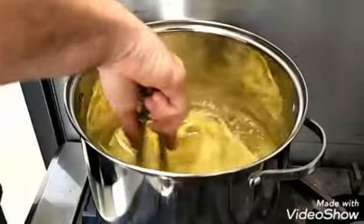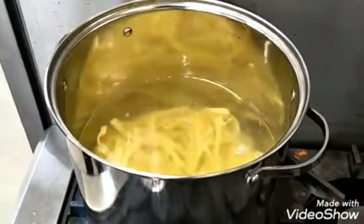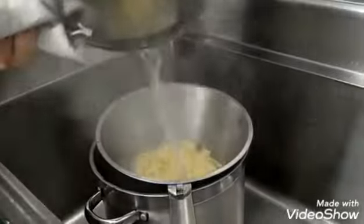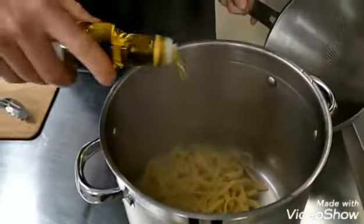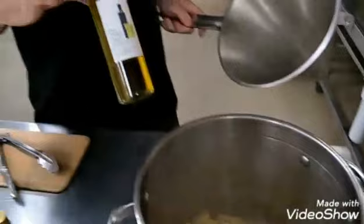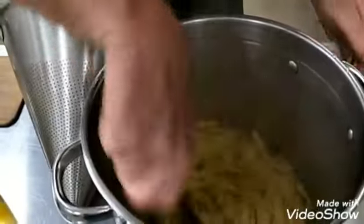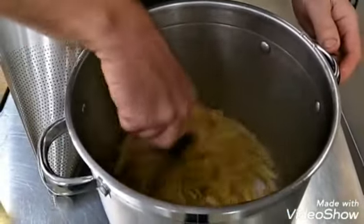Bring that to the boil and then let it simmer for five to eight minutes. Once it's done, make sure you get it all out of the pot. Add a little bit of olive oil just so the pasta doesn't stick together — we're using The Other Chef's lemon infused olive oil today — and then just toss that through. And that's ready for service. It's got a lovely citrus lemon smell coming off that pasta.